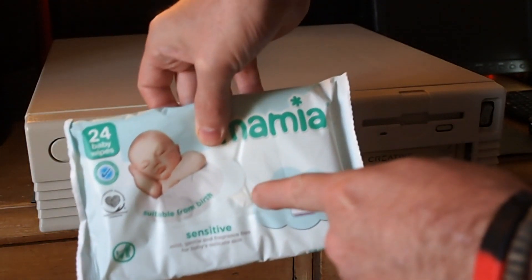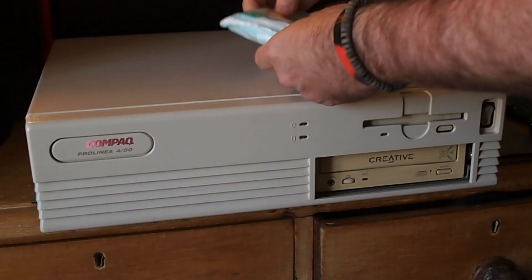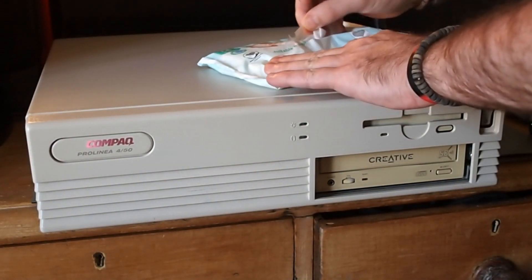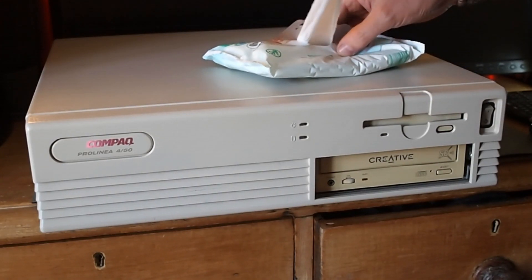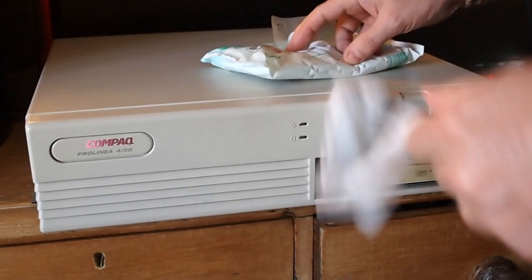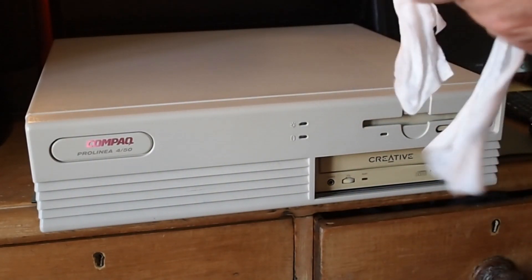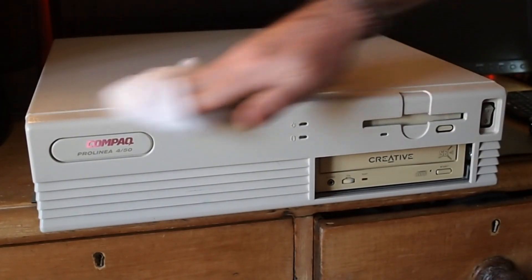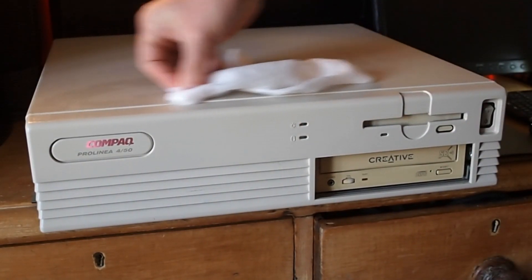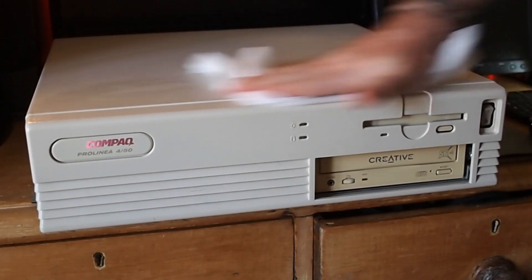We're going to use some poor man's baby wipes. If they're good enough to clean a baby, they're good enough to clean this machine I reckon. So let's grab a nice moist cleaning towel. These mostly contain isopropyl alcohol so they won't do any damage to the case or the components. The alcohol will dry very quickly, so just get off some of those stubborn marks and stains.